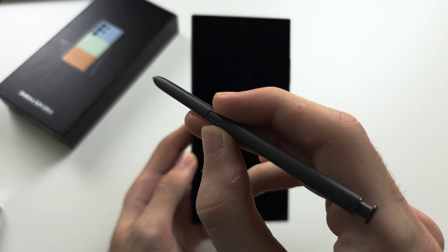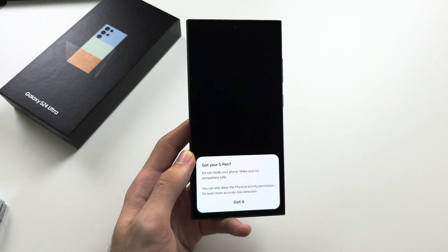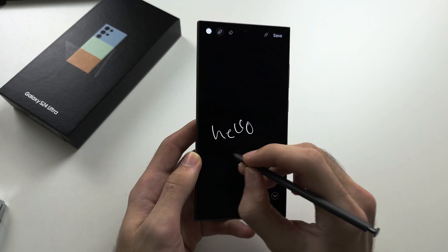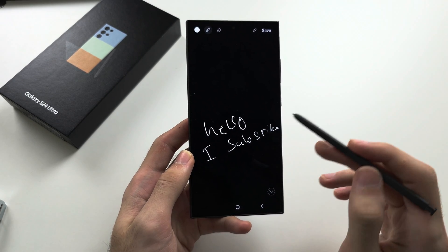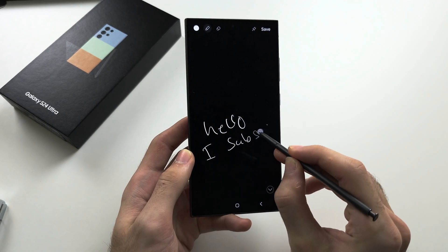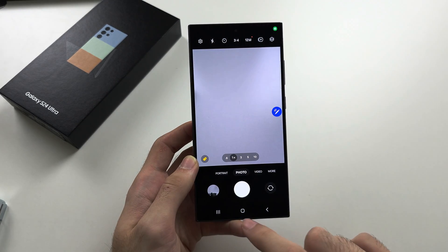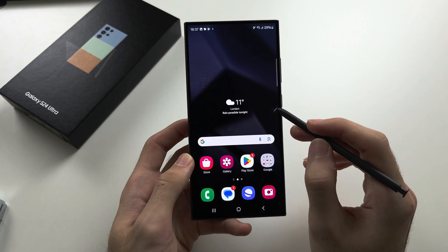On the lock screen, long press the pen button then double tap to annotate on screen without unlocking your phone. To erase something, long press the pen button and while holding it down, use it as an eraser.